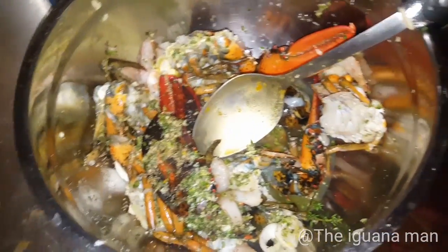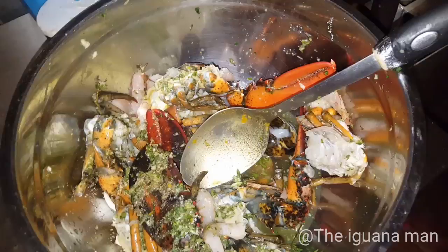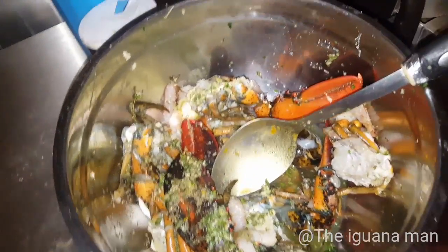You guys see how that's well-seasoned right there. We have the onion, garlic, cilantro, shadow benny, salt, pepper — the basic essentials — and of course the fresh lobster meat. That's the all-star line-up right there.